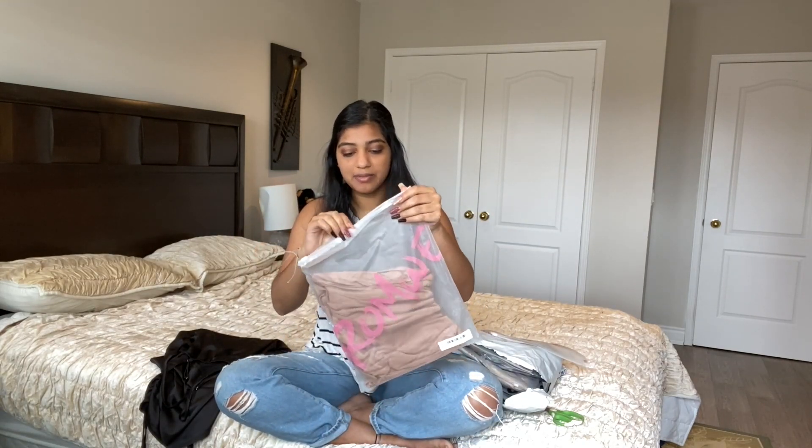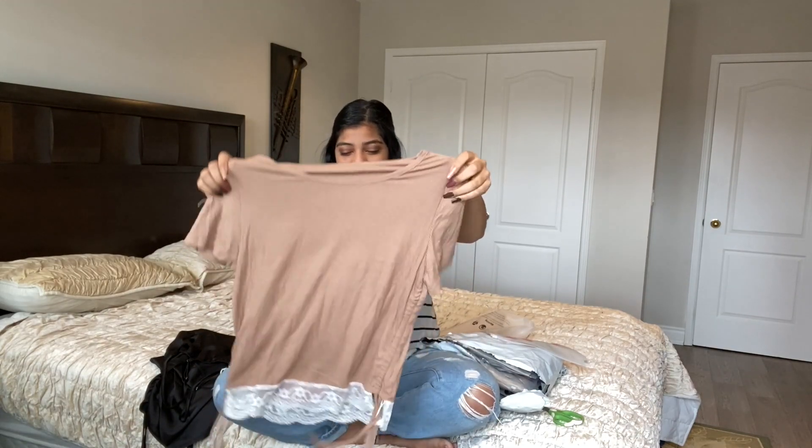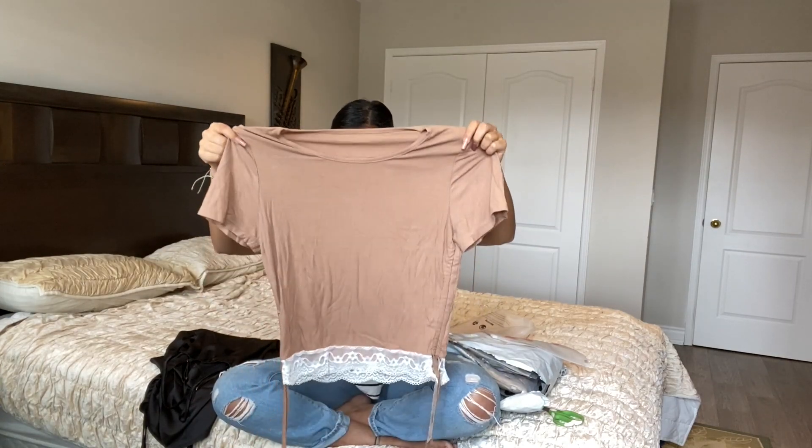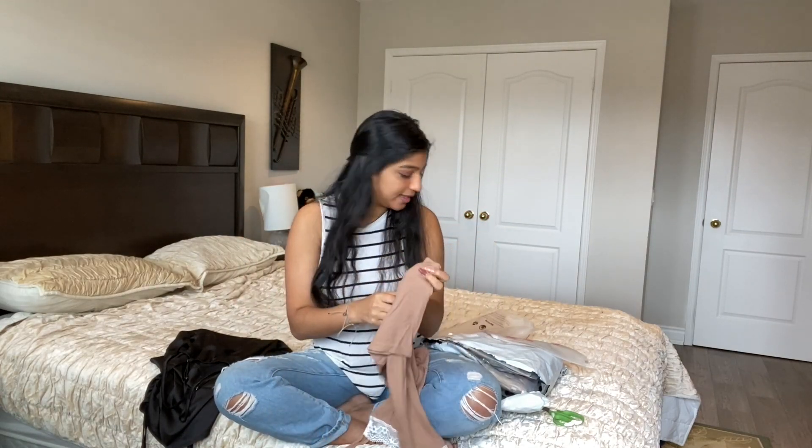Piece number two is a t-shirt top, and it's got some more ruching. I think the whole theme for this purchase was the ruching style. It kind of looks really big on me though — I'm not sure what size I got.